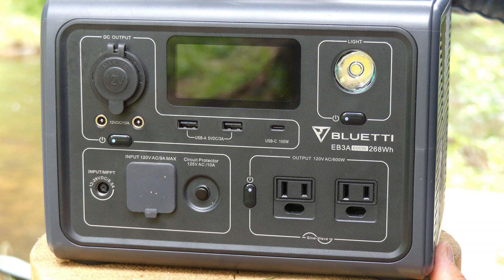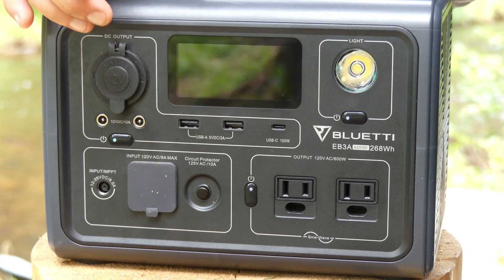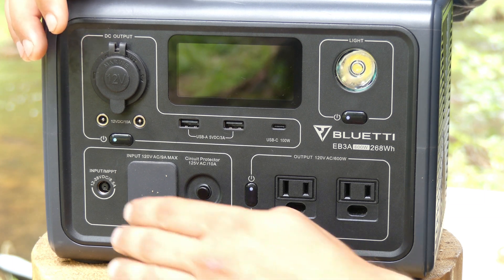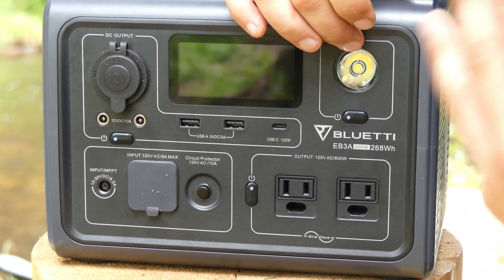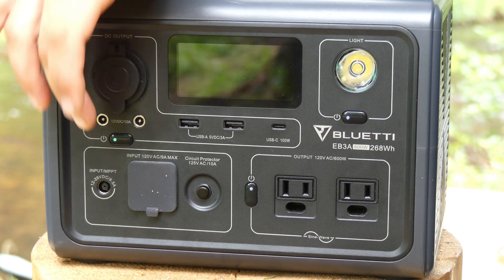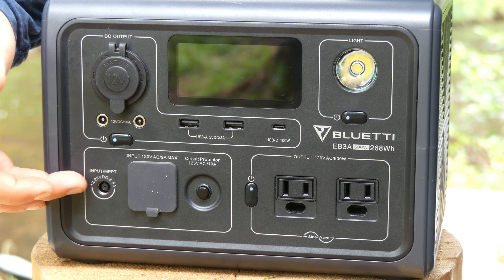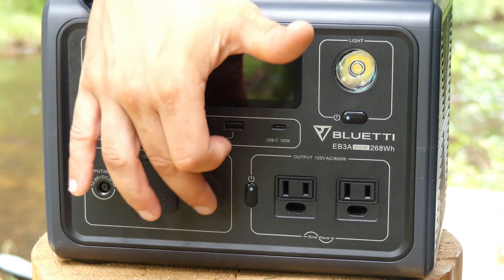A quick overview of the unit: on the front, Bluetti has outlined the different sections — a DC section, AC section, a light, and an input section. You have two AC three-prong plugs with a switch, a light with three modes (low, high, SOS), and your inputs including an 8mm input for solar or a car charger, and an AC input with a wall plug included.